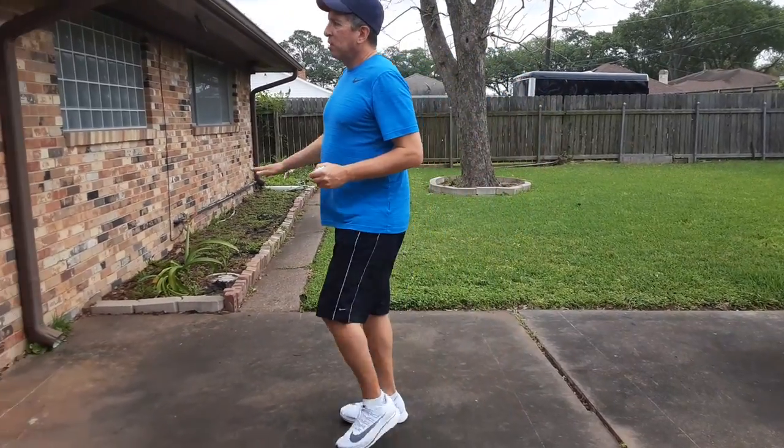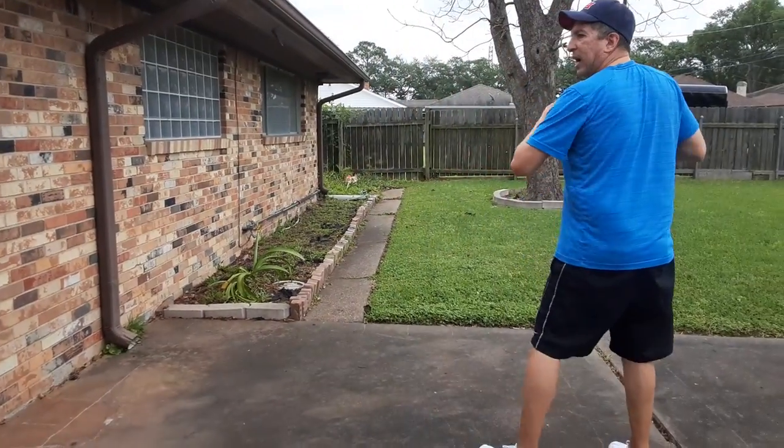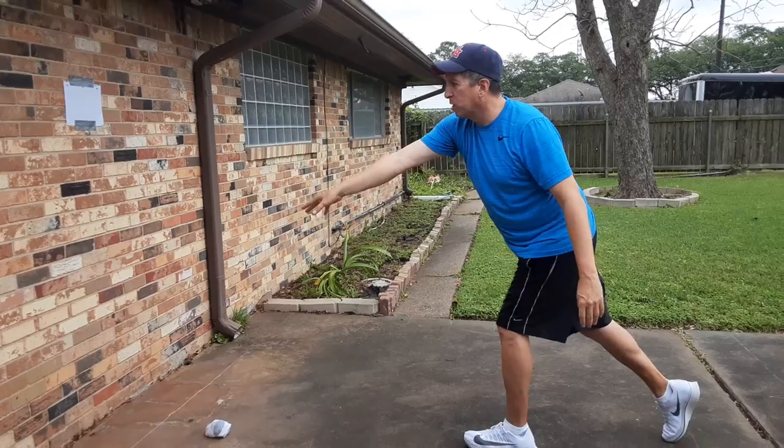What you can do at home: you can tape up a target on your wall. We turn sideways, we step towards our target, and we throw.